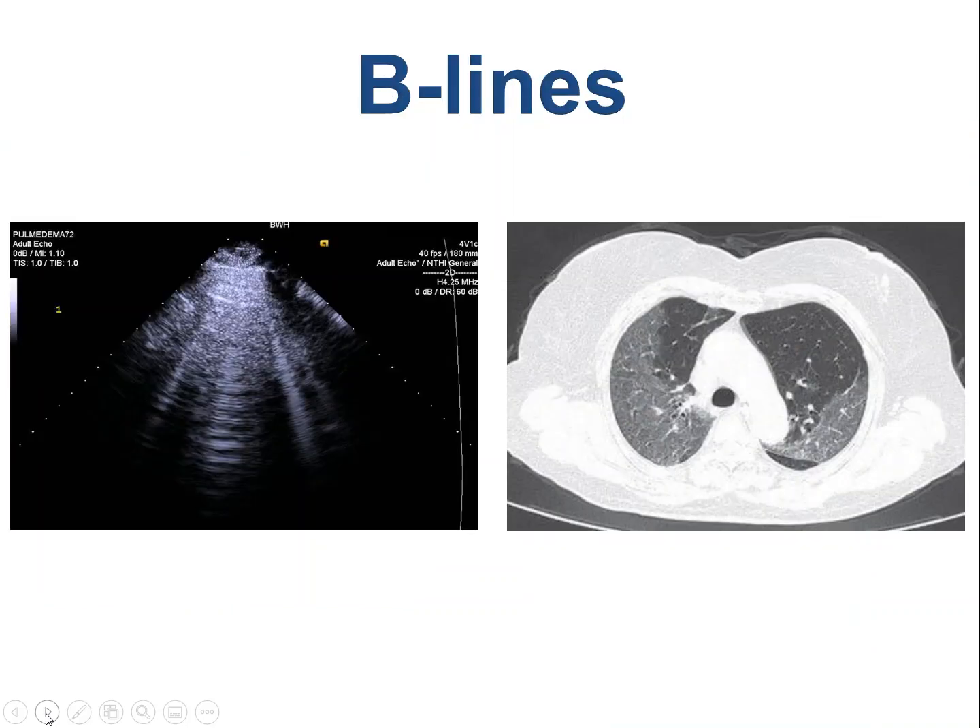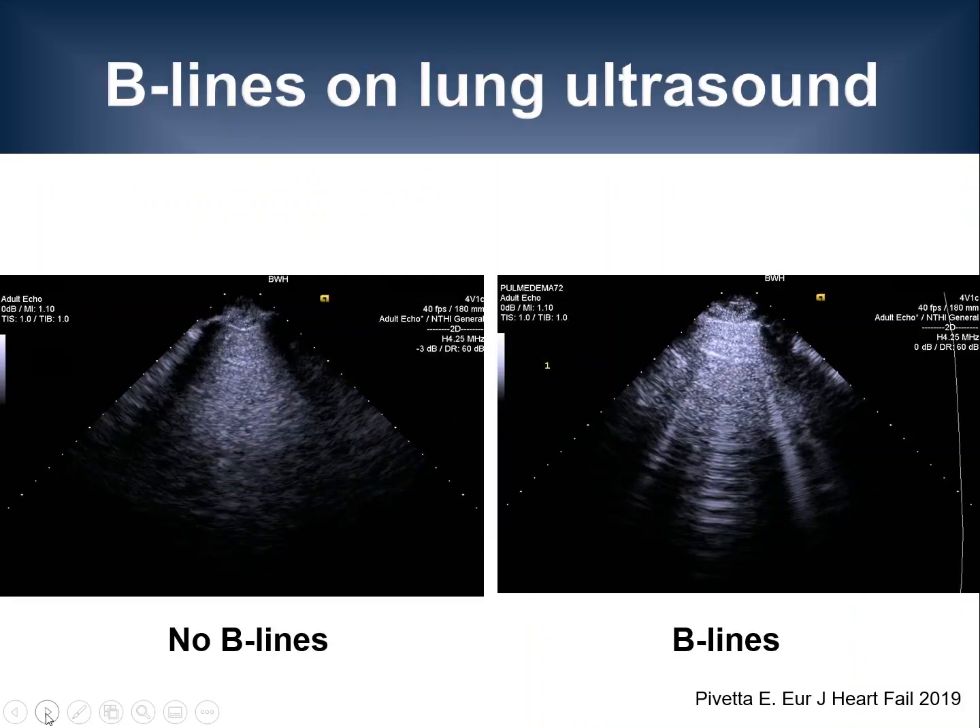So let's start by looking at B-lines. For the ultrasound exam, the transducer is placed in perpendicular orientation to the ribs in an intercostal space so that the ribs can be identified as landmarks. If you place the transducer on a healthy patient, you would see the image on the left-hand side — there are ribs up on top, the pleural line just underneath the ribs, and then deep to that, lung. What you don't see here are any artifacts that arise from the pleural line in the image on the left.